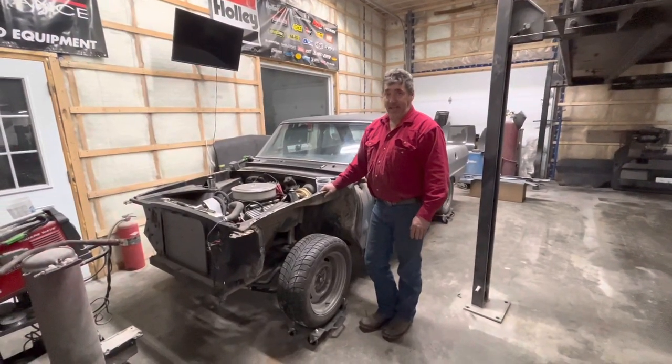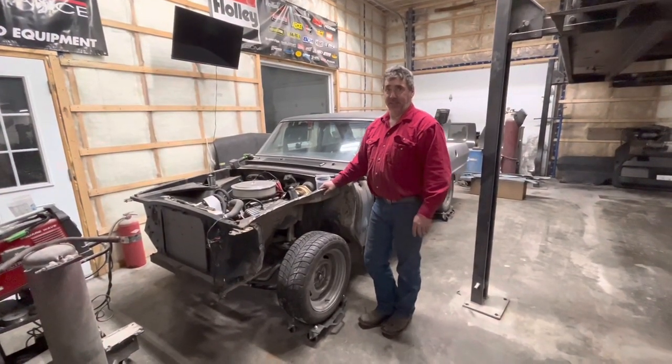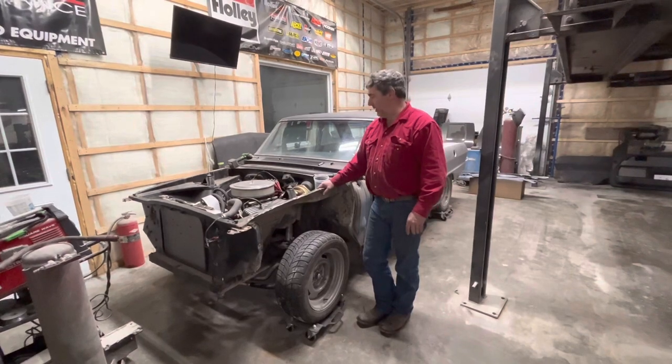We're back at it. This is Thursday — the other video was Sunday, so things are moving quickly.